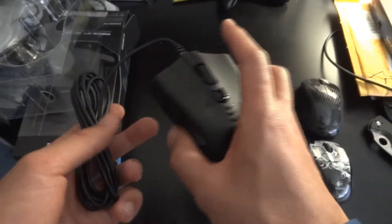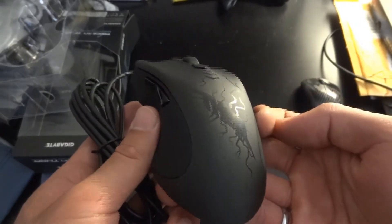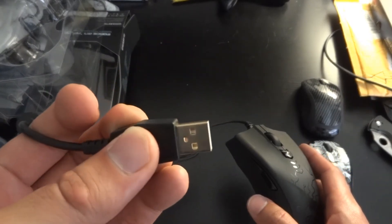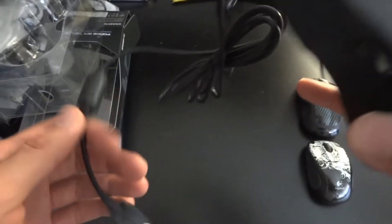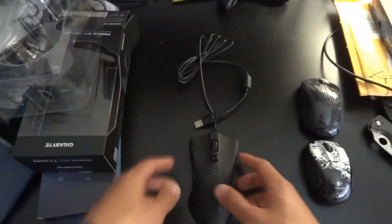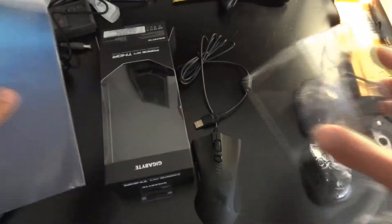I like the all-black color. It has a design that says Thor on it. The USB connector is gold plated, although I don't think that really makes a difference. That's pretty much it — this is a pretty straightforward unboxing, there isn't really much to unbox.